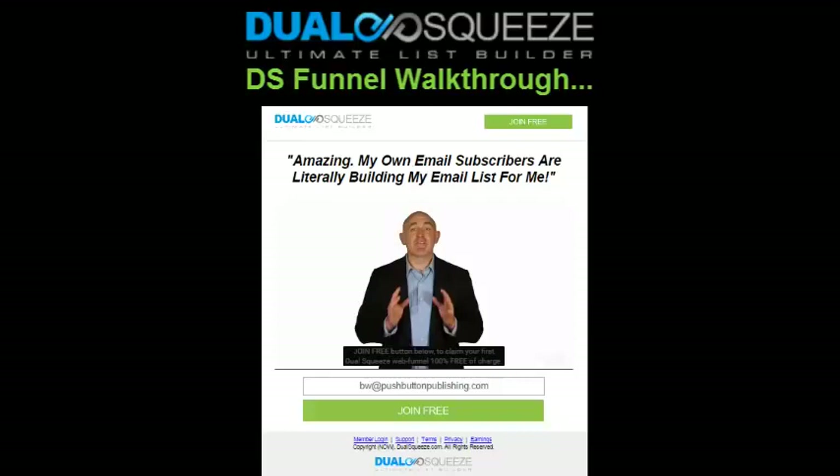This is extremely advantageous to you because all of their subscribers will be landing on this very same page in their Dual Squeeze funnels, which means you start getting completely free autopilot email subscribers through their dual squeeze websites. The easiest way to think of it is having your email opt-in form in other people's Dual Squeeze funnels — and that's exactly what's happening. That's why you want to promote your Dual Squeeze web funnels, especially as an Excite member who can generate unlimited web funnels.